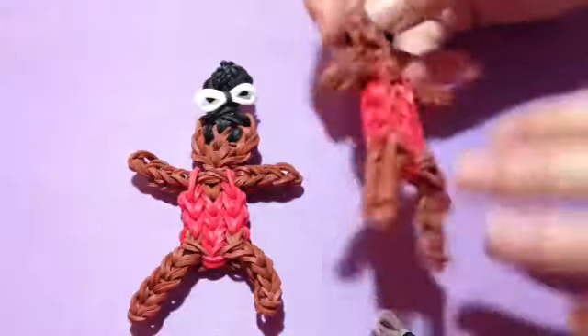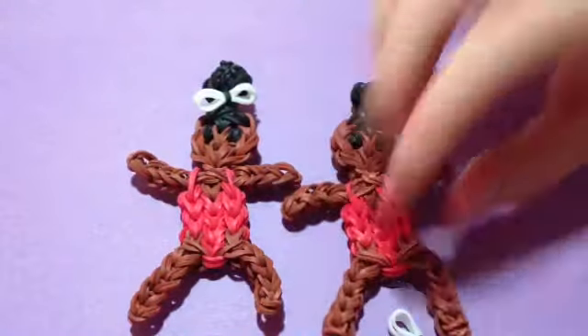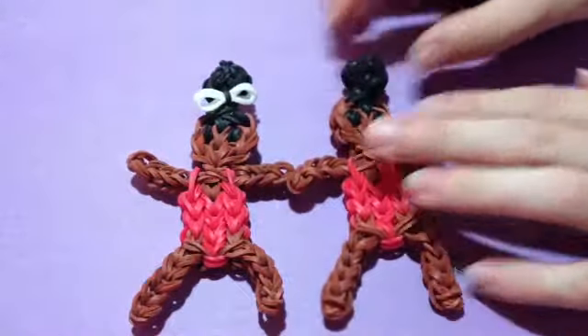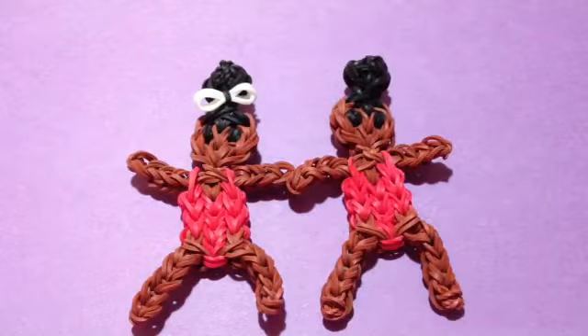Hey guys, it's Emily, and this is part two of my Gabby Douglas figure. The reason I had to do a part two is because my camera just totally stopped, and I didn't hear it stop — I didn't have enough data on my phone, so I had to delete a couple older videos.